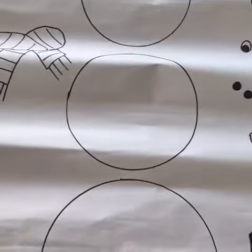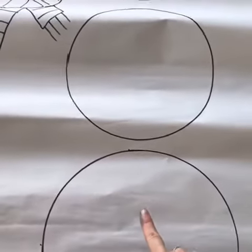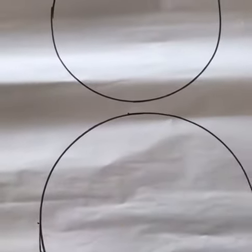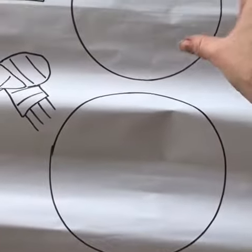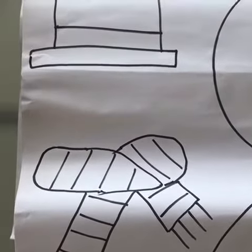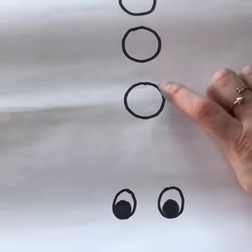Right over here I have drawn a snowman, but he doesn't look like a snowman just yet. There are three circles — one, two, three — and one is big and the other one is smaller and the other one is the smallest.